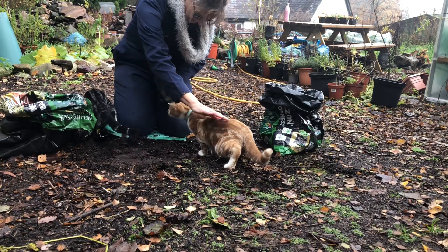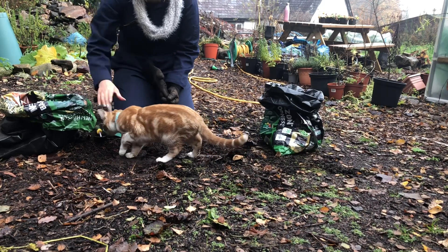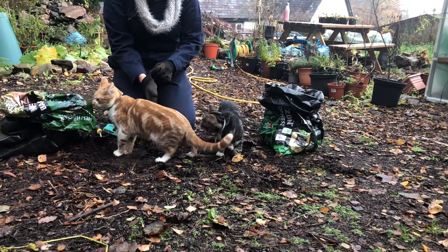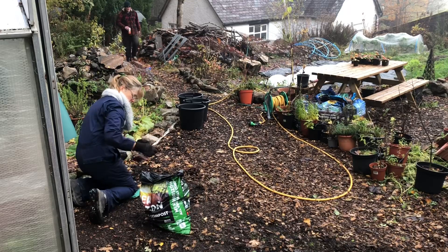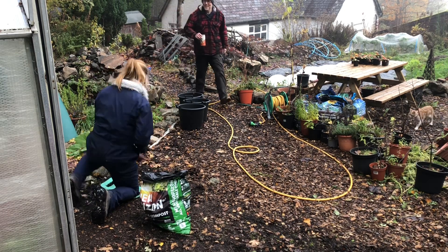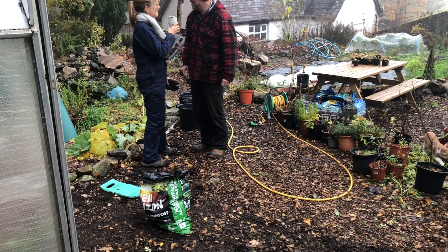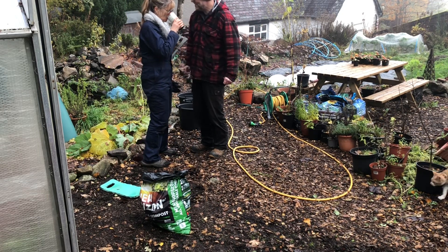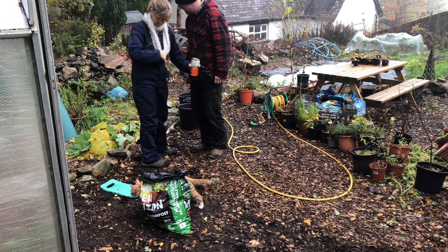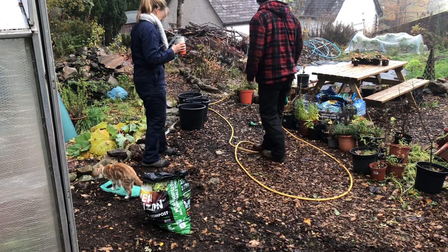Kebi and Baloo are in on the action, wanting to know what I'm paying so much attention to. Given there's always time for tea, this is a perfectly timed delivery of a cuppa and time for a wee break. But this will confuse Kebi and Baloo, because they won't know who to go with — will they go back down to the garage with Adam, or will they stay in the kitchen garden with me?